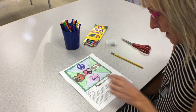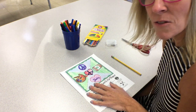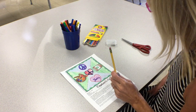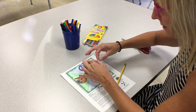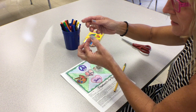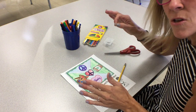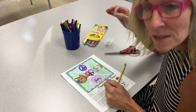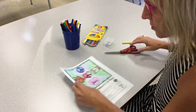Our next step is going to be to cut our pinwheel out as well as our peace sign at the bottom. You're going to need to gather some supplies: an old pencil with an eraser, a straight pin — you might want one a little bit longer — and a pair of scissors. Pause the video and join us once you have your supplies.